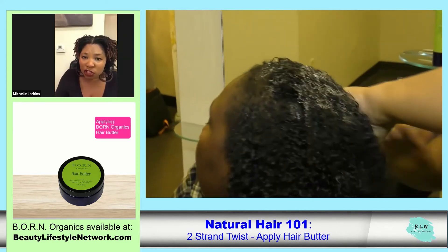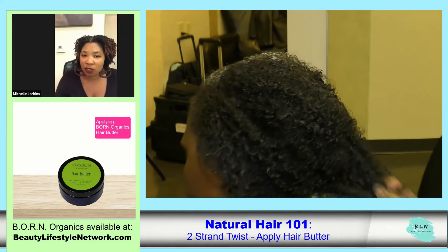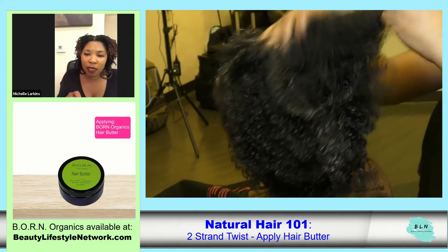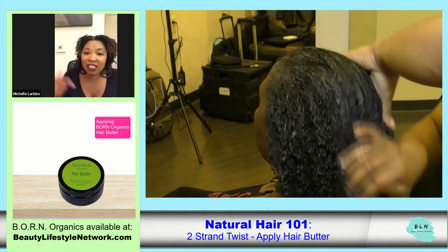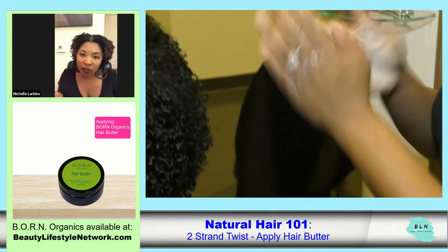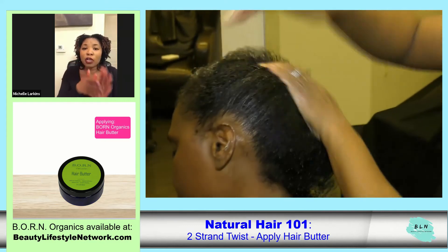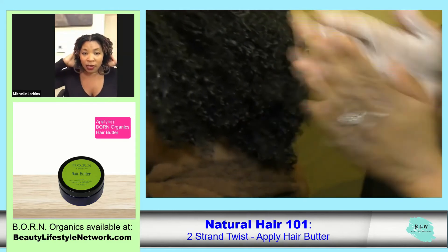The base for that particular product is shea butter — it's a shea butter-based product. For people who are allergic to shea nuts, we can actually substitute the shea butter for other butters such as avocado butter, mango butter, and aloe butter — but you do have to contact me directly. You can use it a little bit more on the liberal side. Once you put it on your hands, you want to emulsify it by rubbing your hands together and then patting the product onto your hair and scalp.